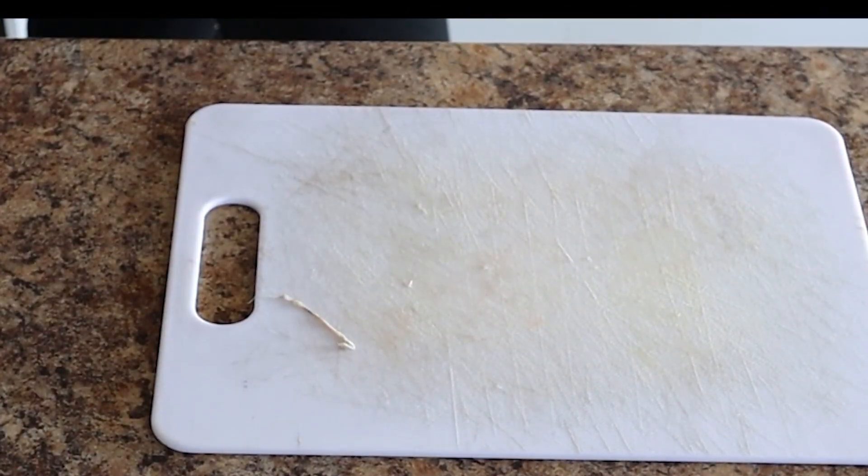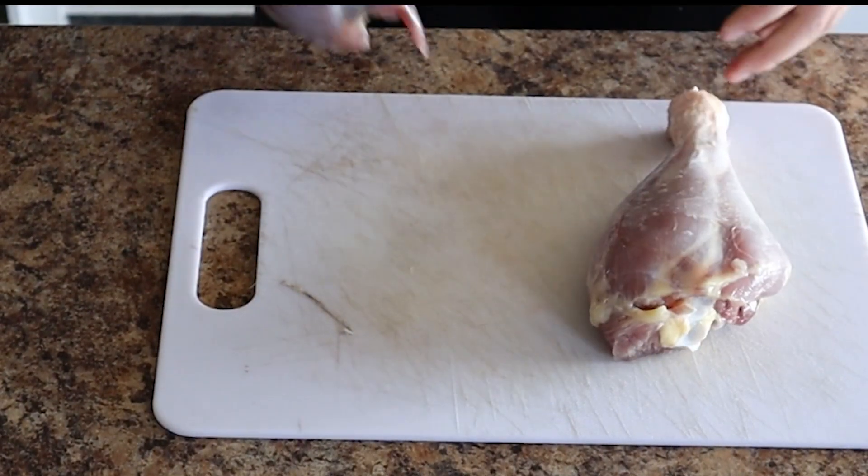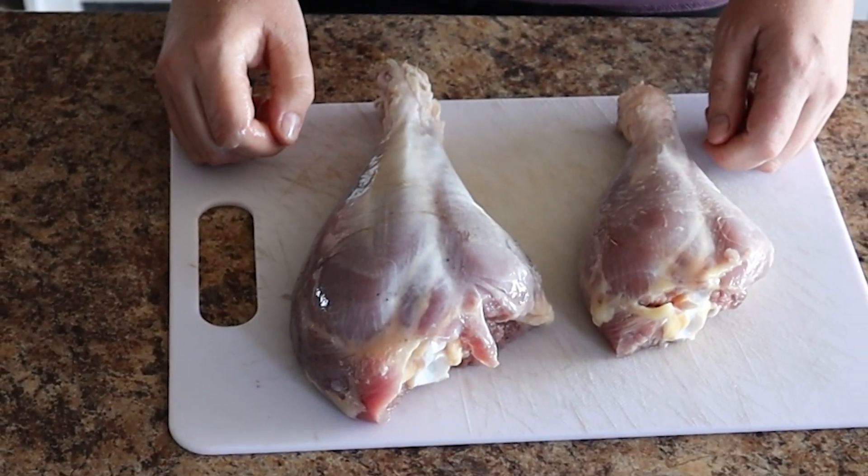Have a look at the legs too — leg from a hen, leg from a tom. So that's pretty awesome.